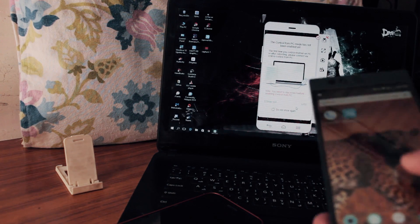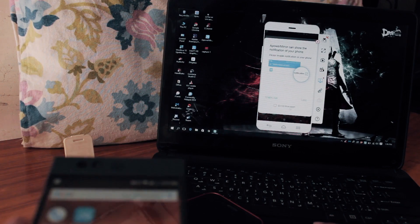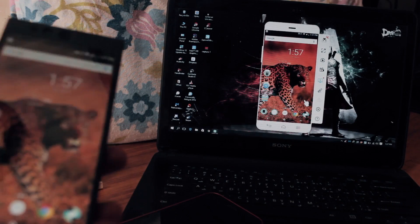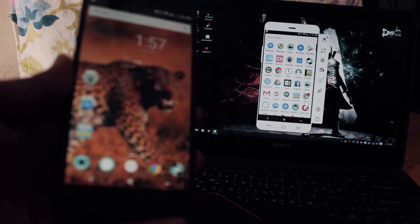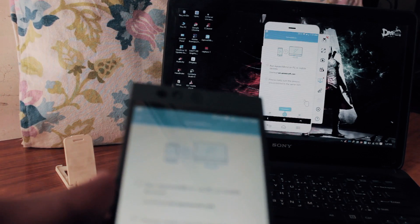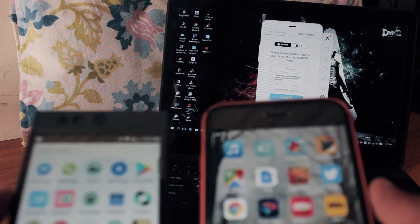My screen is showing in the background now. It's asking about notifications, so I'll skip that part because I don't want to show notifications on my laptop. But you can enable it if you want — if you're working and your phone is charging, you can see your messages, calls, and texts right on your laptop.